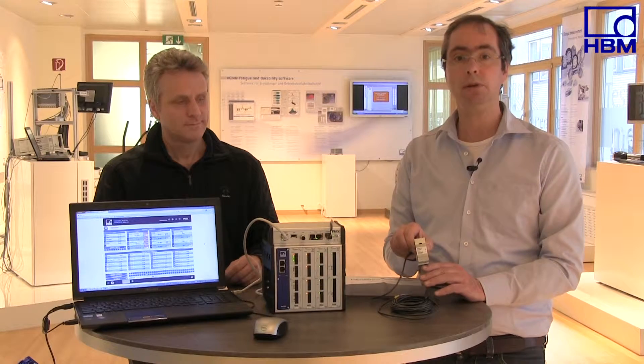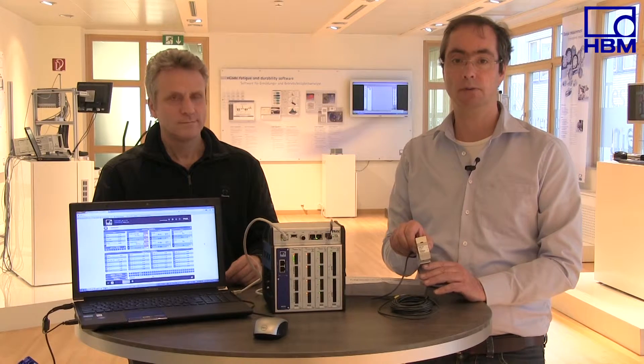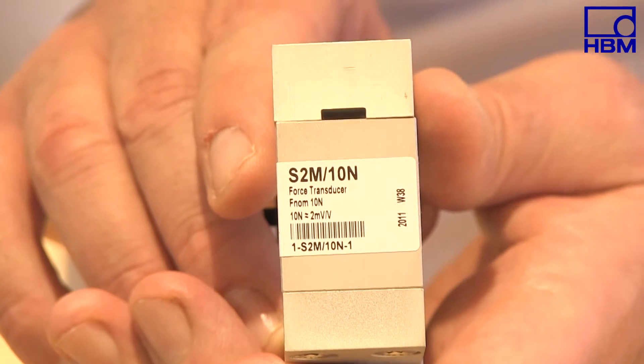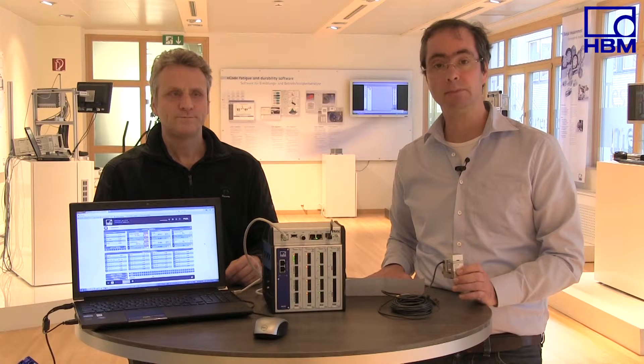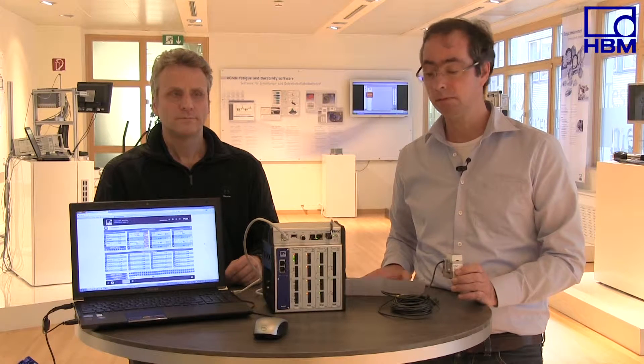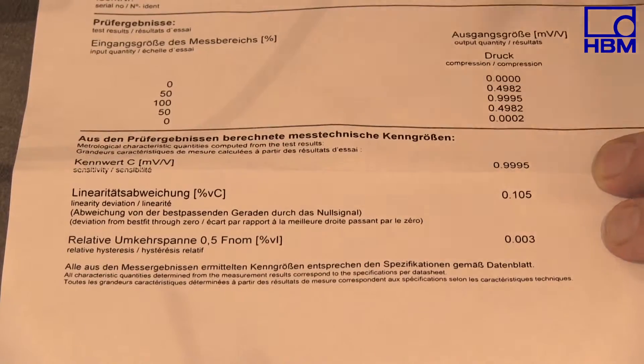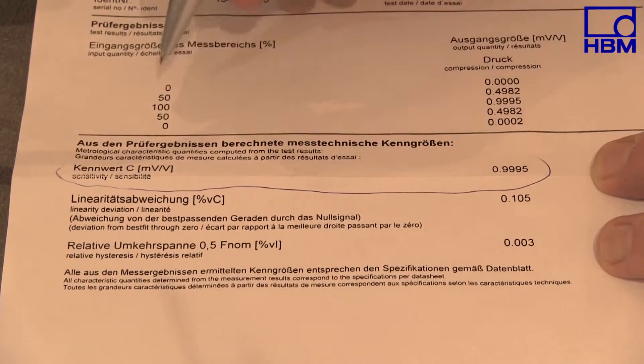In addition, a force transducer's label gives the sensitivity. However, this is not the exact sensitivity specified in the test certificate. For this reason, it makes sense to enter the exact sensitivity as specified in the test certificate into the amplifier system to achieve maximum accuracy.